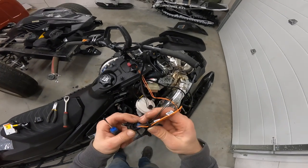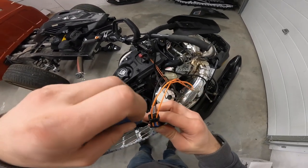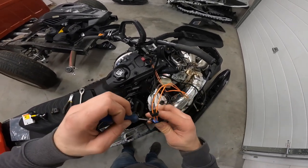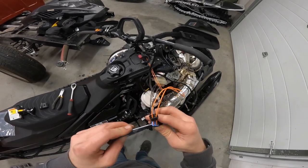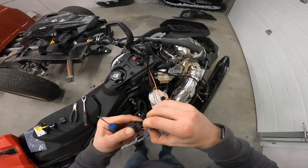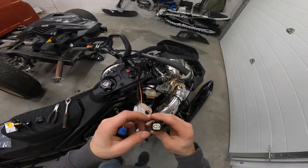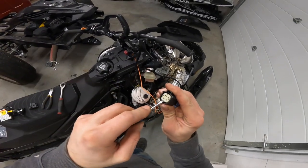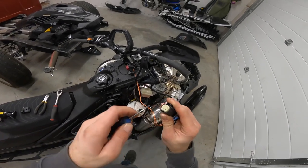Use a small flat screwdriver to release that — there's a little rubber piece in here. Then the front just pops out with a flat like that.